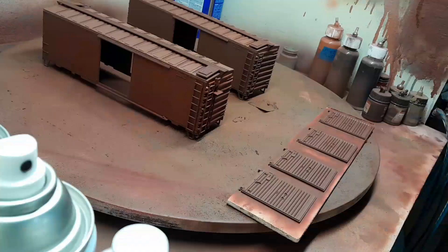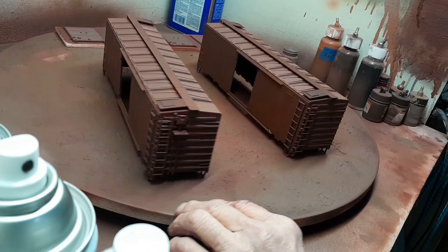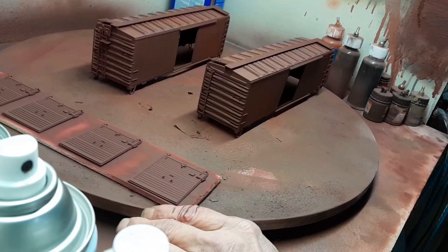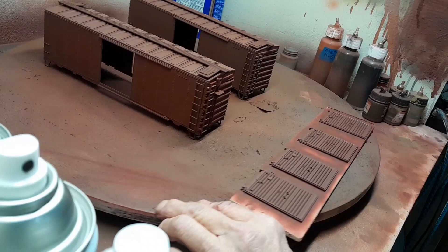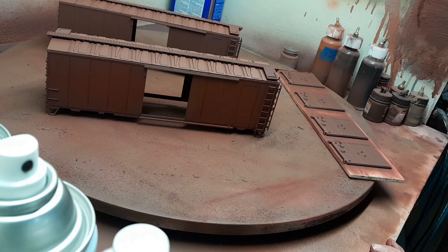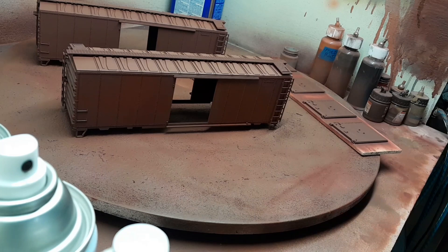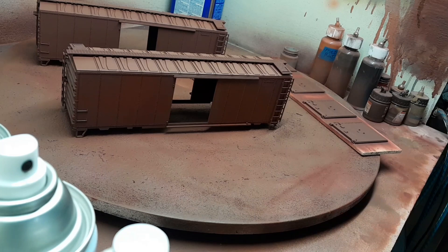Both cars are done. They're sitting here and can dry for about an hour or two — actually probably overnight — and then tomorrow I'll work on doing all the decals on them. They came out fairly well; I made sure to get all the different angles on the ladders and get underneath and around them. Next thing to do is decal them, and then we'll do a flat clear coat over top of that. Here's the boxcar we chose for this project.